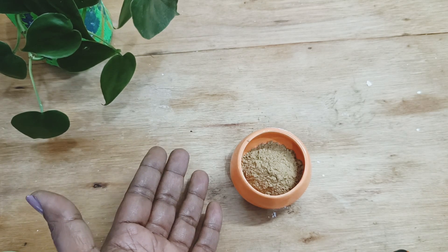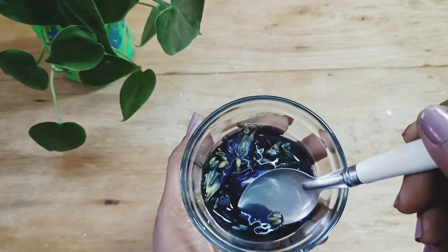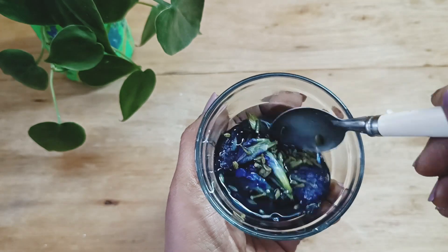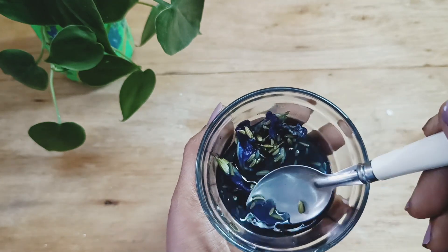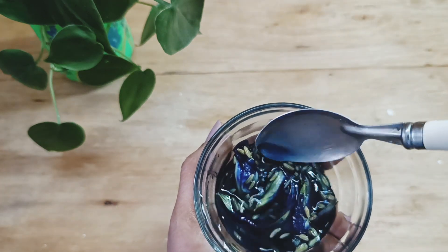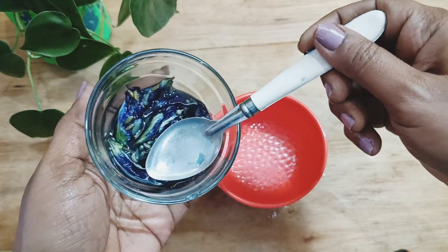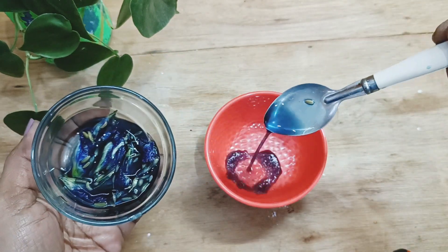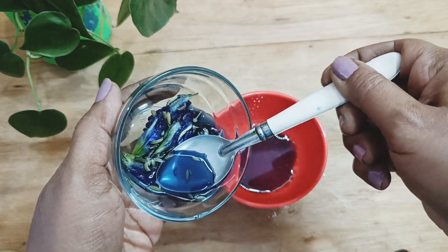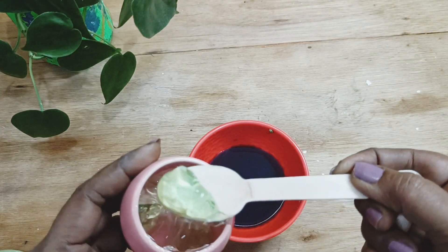After half an hour to one hour of soaking the fennel seeds and blue pea flower in the rose water, this is how it looks. You can strain it or slightly grind it and extract the juice. Since I soaked it for a longer time, you can see that the water has turned blue because of the pigmentation of the blue pea flower. I'm going to take this infused juice and add all the other ingredients to make the face pack.